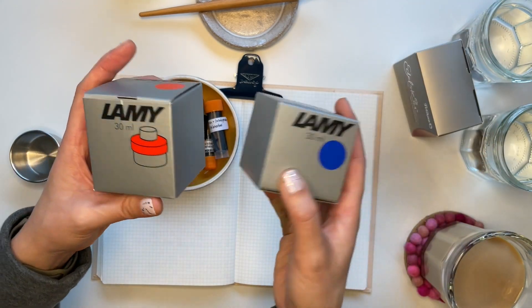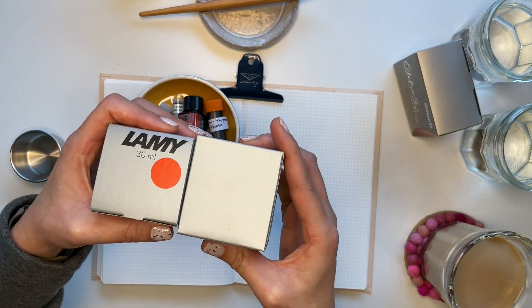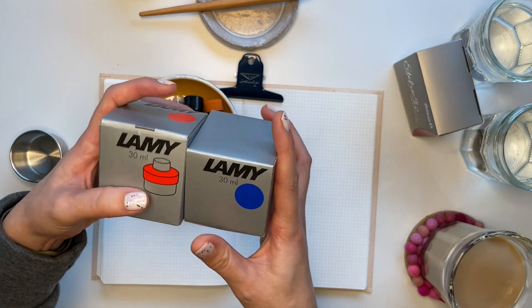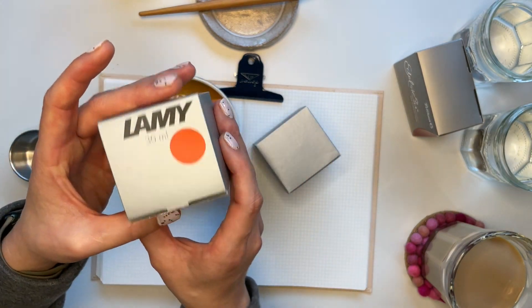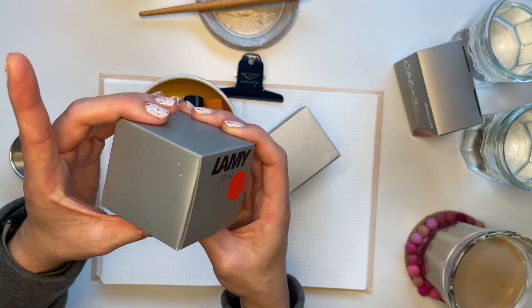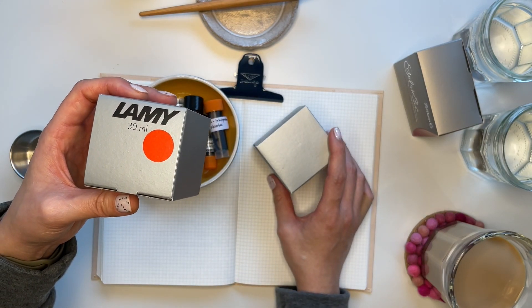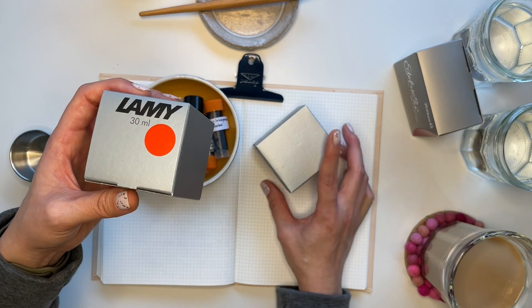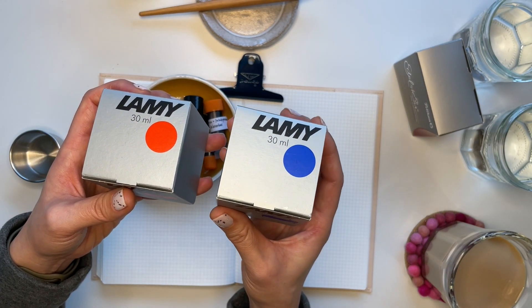I also got — I think I was only supposed to get one ink — but in our swag bags, I received a bottle of this 30 milliliter Lamy, I would just assume it's red, in Lamy Red. And then at the end of the evening they had a few gift bags left over, and so I got this in another bag, and this is the blue.